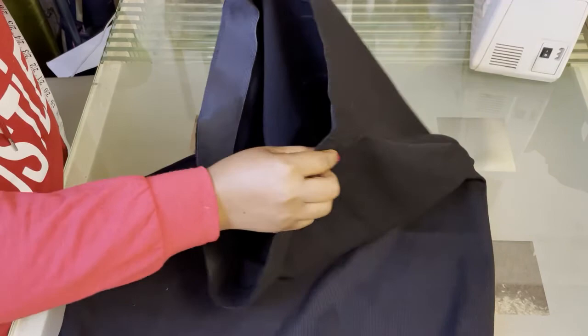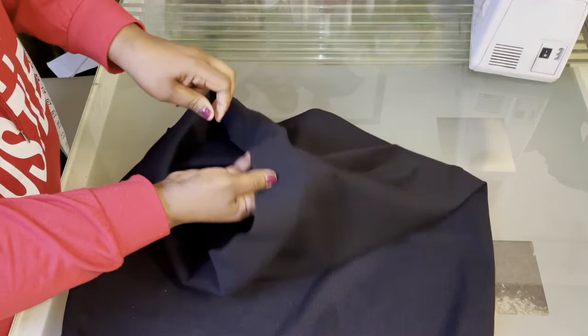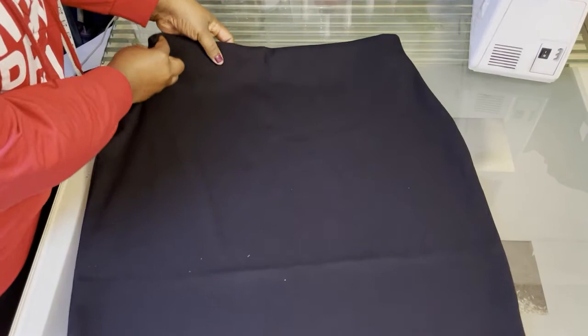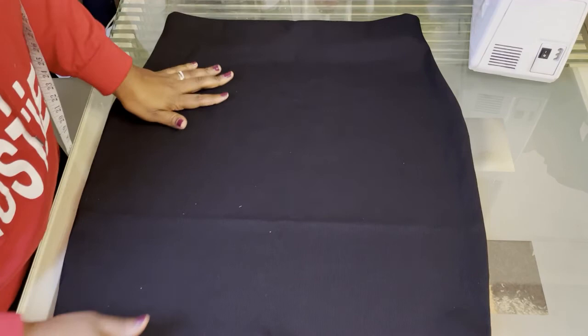The next thing you're going to do is just fold it in — it's going to act like a self-made waistband. There we go. The skirt is done with a self-made waistband. As you can see when you fold it in, the hem is done. And that's it — 10 minutes and you've got your skirt, as easy as that.